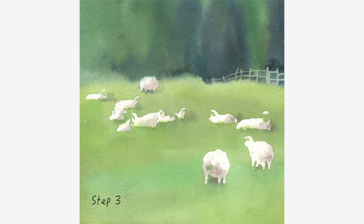Step 3. Apply a layer of water and a layer of darker greens wet on wet to the upper area to suggest vegetations and trees. The back fence is achieved by painting around it. Apply a light wash to each sheep and suggest shadows.